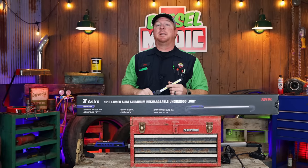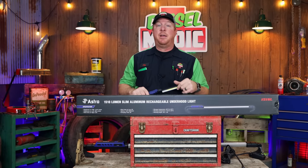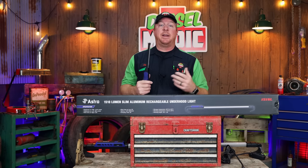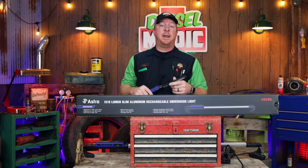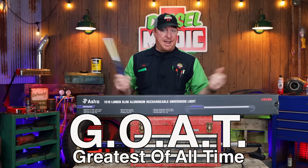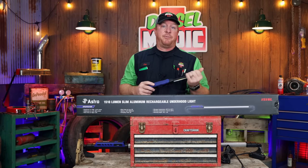All right guys, like I mentioned in the intro, today we're going to be taking a look at Astro's newest underhood light. There's no secret that I am a huge light addict. I like having a good quality light, and Astro Tools has become the Tom Brady of lights, in my opinion. Everything they touch turns to gold, and this one is no different.